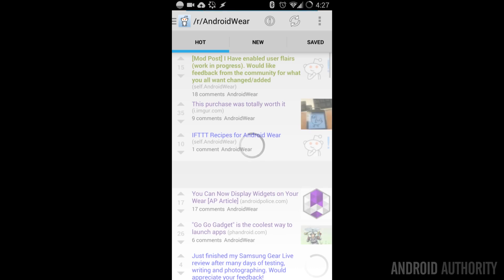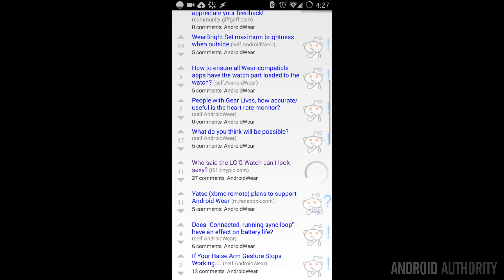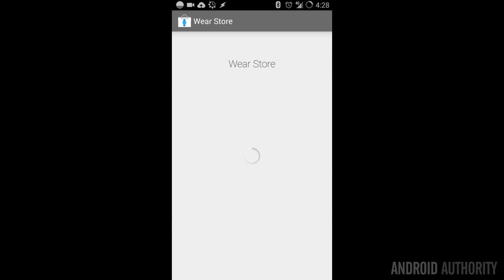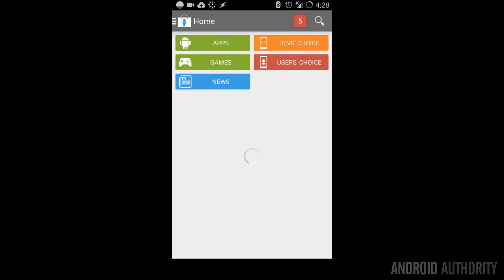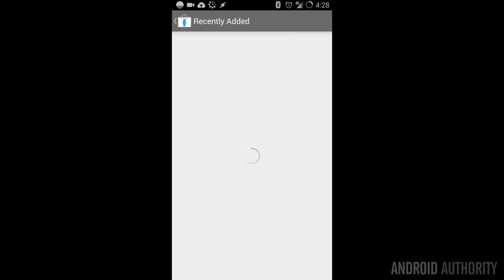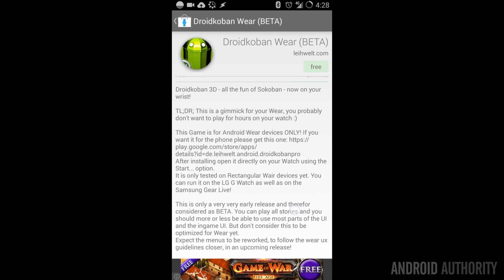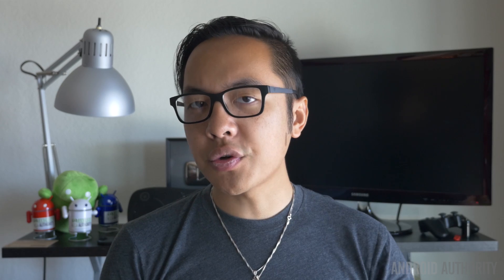There are two particular places I go to that some of you may be interested in. All you Redditors out there, the Android Wear subreddit is doing really well and people are putting up news every day about things that are coming out. WearStore basically consolidates all of the applications that either support Android Wear or are made specifically for them. Yes, there are applications you can install on your phone that are standalone apps that are put onto your watch. Those are a couple of ways to keep up with the latest for Android Wear, whether you have the LG G Watch or the Samsung Gear Live.